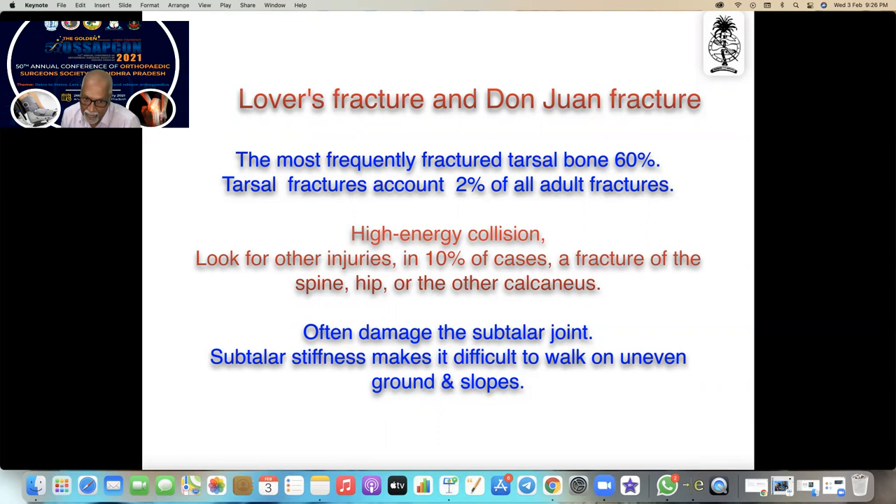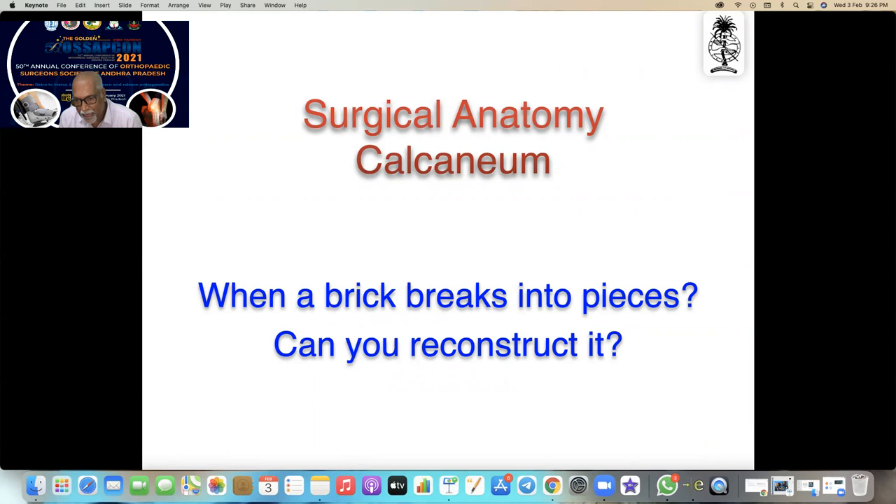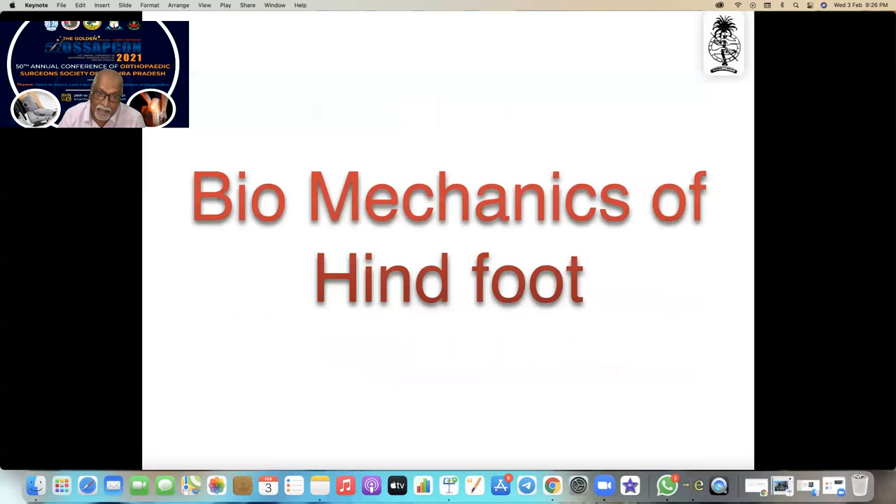Calcaneal fractures often damage the subtalar joint, and subtalar stiffness makes it difficult to walk on even ground and slopes. We must know the surgical anatomy of the calcaneum very well. Just think about a brick — when it breaks into pieces, can anyone reconstruct it? Unfortunately, our job as surgeons is to reconstruct that broken brick back to position. Remember the wound healing problems and the difficult vascular supply — if it gets infected, a calcaneal infection will eat your brain.